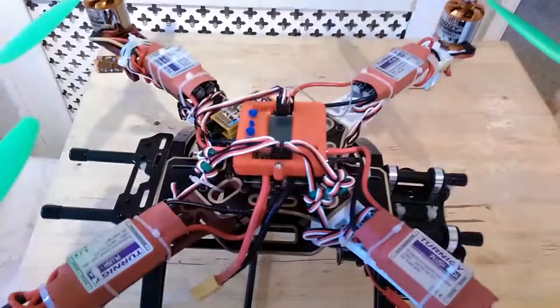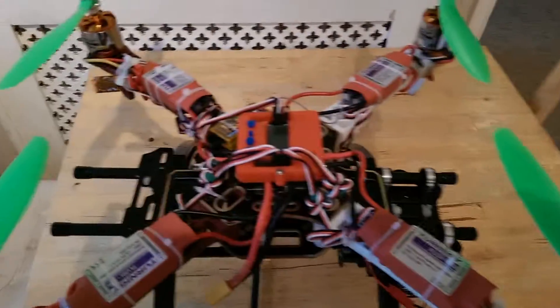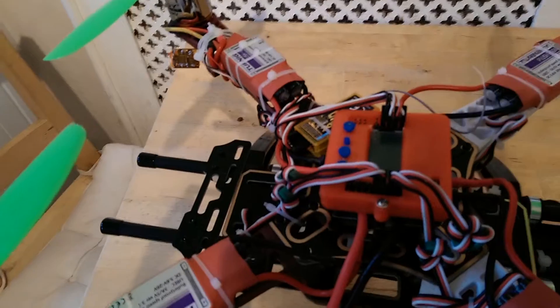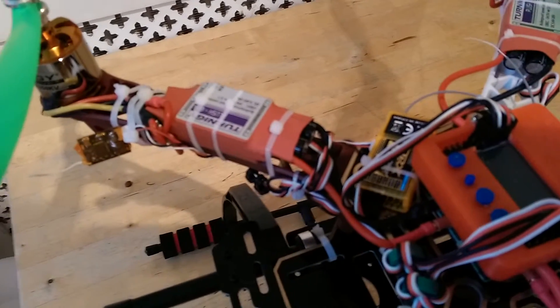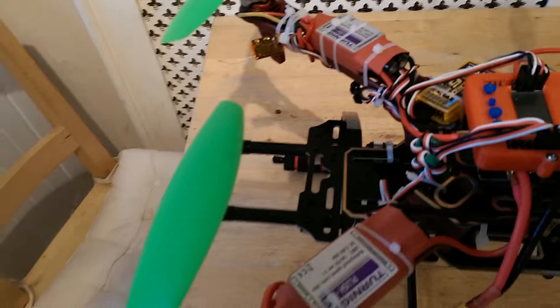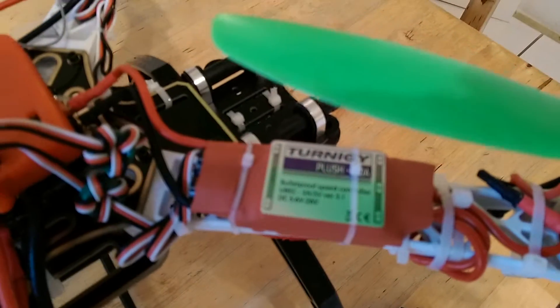First unveiling of the monster build — and believe me, there is a bit of a monster to it. KK2 board — I'm going to swap that over to a KK2 2.1. Hold case orange six-channel failsafe receiver with a booster, putting the range up to a very long distance. 70 amp electronic speed controllers — you'd need these because otherwise you'd just cook eggs on them, as the motors are quite big.